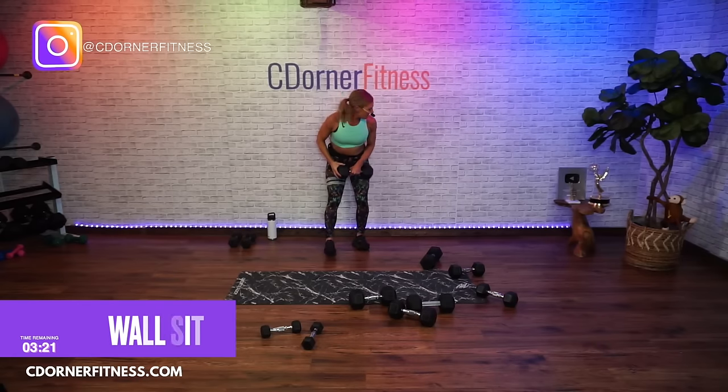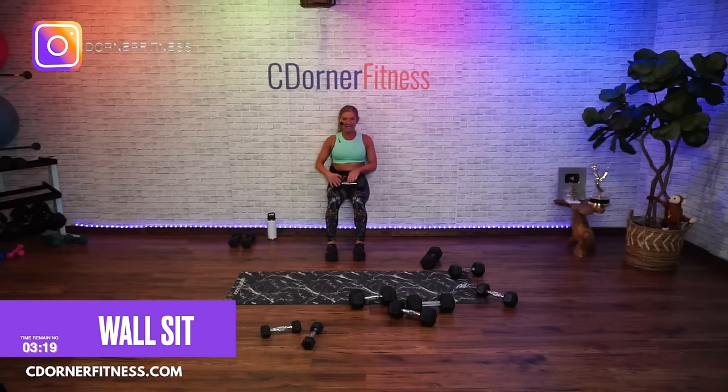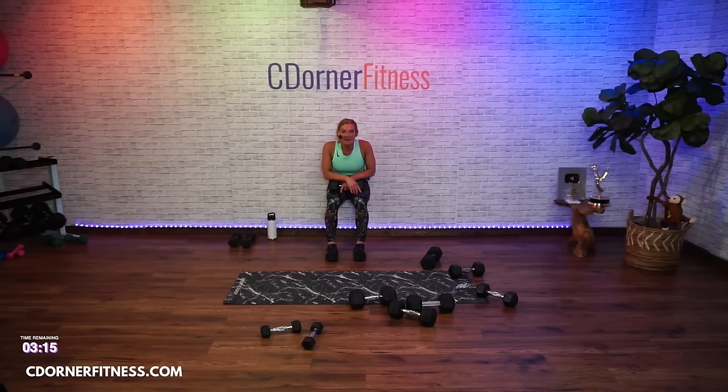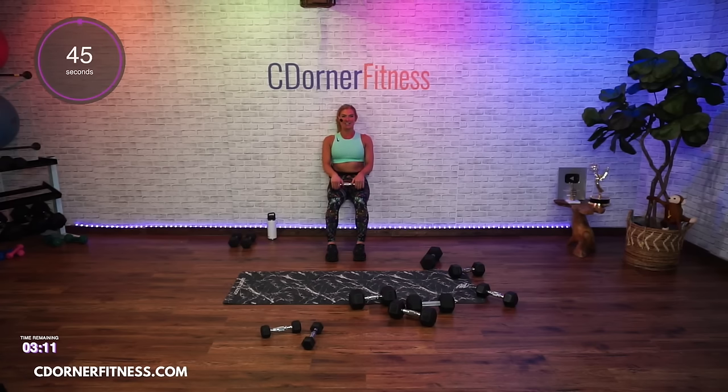For your wall sit, bring a dumbbell with you if you want — you don't have to. Come up and put that dumbbell right on your thighs, just because why not. Ready? Go — hold it there. Nikki said she started with three pounds and now she's doing fifteen. That's right — now you're stronger and feeling better. Hold it there.